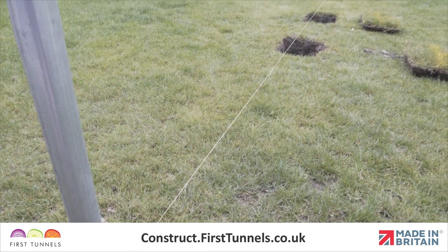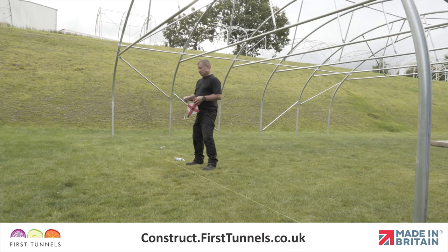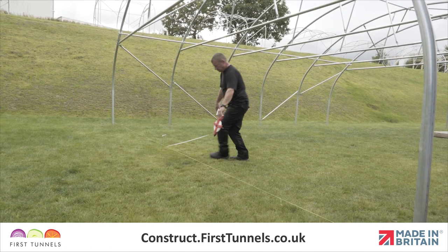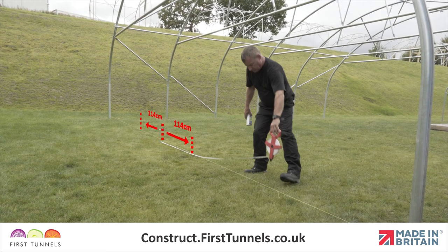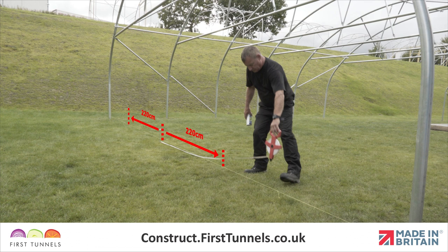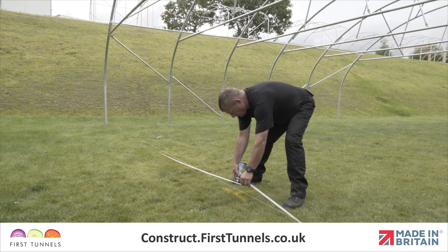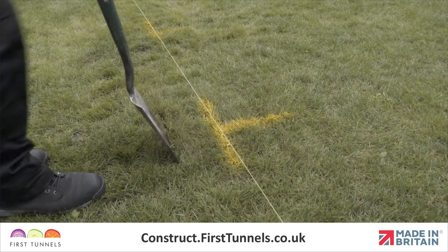Start by running a taut string line across the width of your polytunnel on the end hoop. Determine the centre of your polytunnel width by measuring 13 feet from the corner hoop, from the centre of the tube. From this central position, measure 114 centimetres towards each corner hoop. From the central position, now measure 220 centimetres towards each corner hoop. This identifies the position of your four door posts.